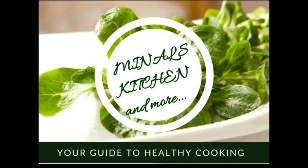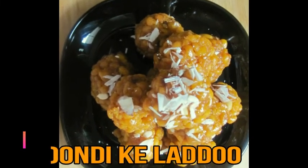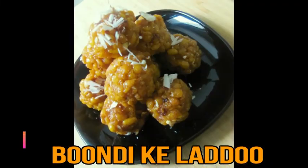Hi friends, Namaste, Ram Ram. Welcome to Inal's Kitchen & More. Friends, you know that now we are both with Raksha Bandhan and Independence Day, so we thought that we will make a special recipe.